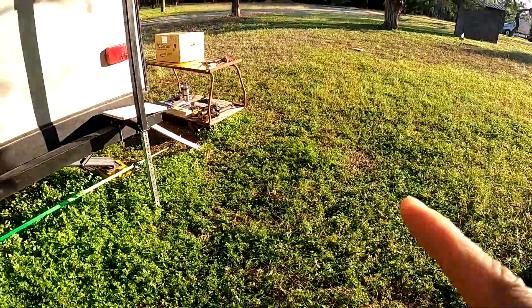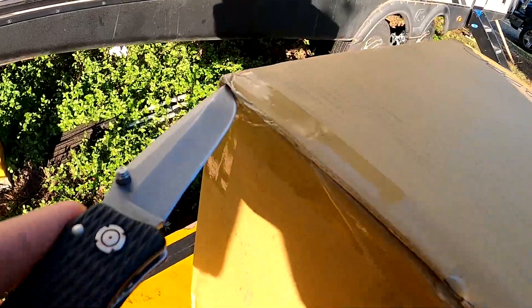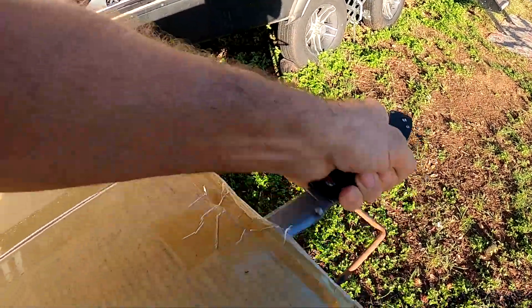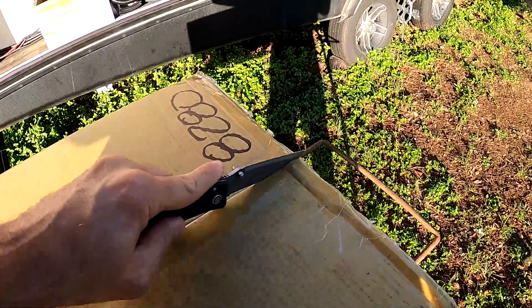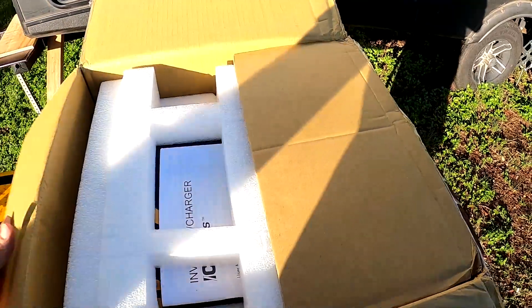What's going on guys? Today we got in the mail — hopefully the last inverter I'll ever have to deal with in this camper — the Go Power 3000 watt inverter charger. It's sitting right there. We're gonna do an unboxing here in just a second and then I'm gonna be installing it in the camper, so stick around.